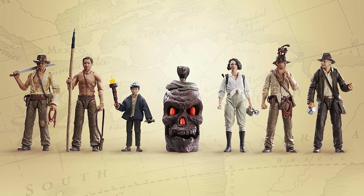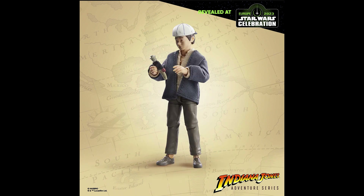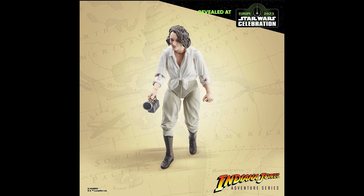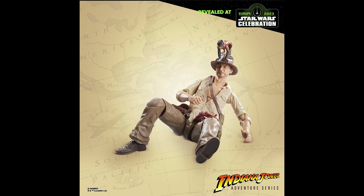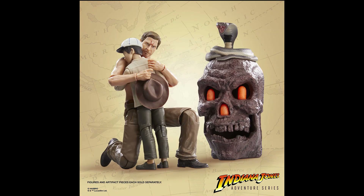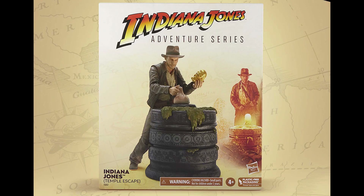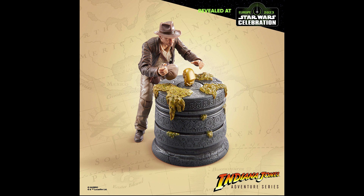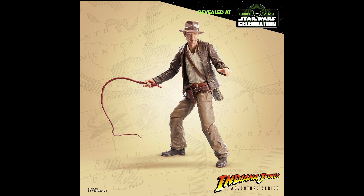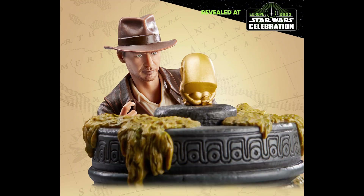We have the Adventure Series from Indiana Jones. It's a strange wave — we're getting four Indy figures and two other characters. The only ones I'll get are probably the kid and maybe the shirtless Indy, because that's a great base body for customization. We also get the Temple Escape set, which looks great, but the figure that comes with it is identical to the wave one Indy, so I'm not sure if I'll pick it up.